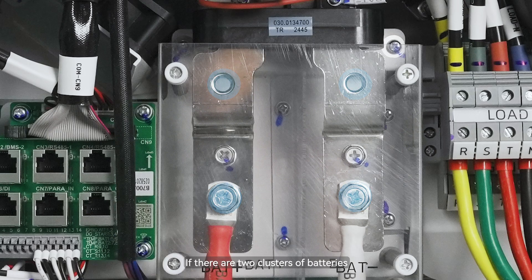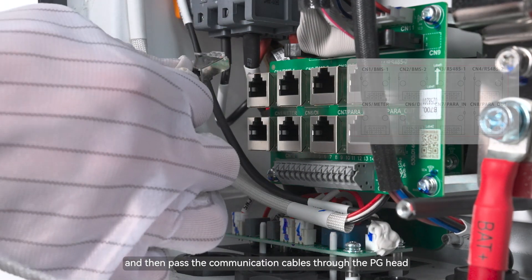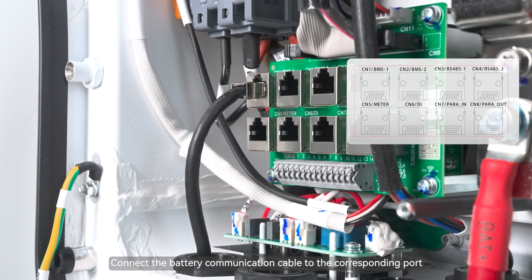If there are two clusters of batteries, they can be directly connected to the two battery access ports on the inverter. Unscrew the PG-Head to remove the rubber plugs, and then pass the communication cables through the PG-Head. Connect the battery communication cable to the corresponding ports.